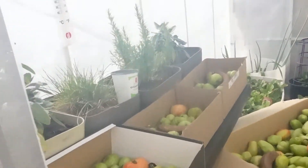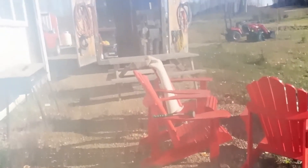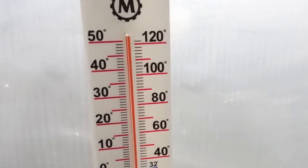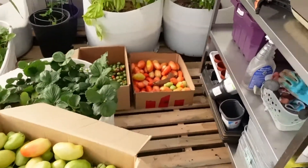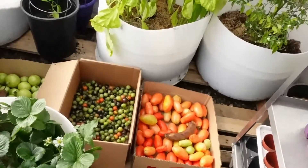Just going to check on the temperature in the greenhouse. My camera's fogged up — that's how hot it is in here. It's over 120 degrees again. I don't even know how hot the greenhouse is supposed to be.